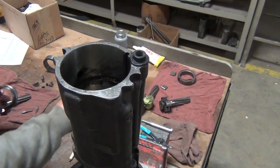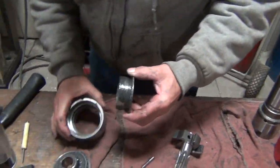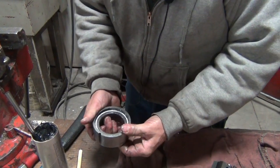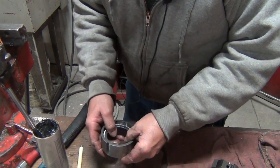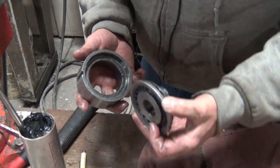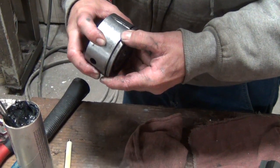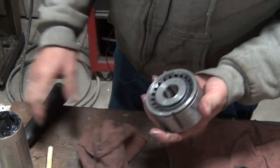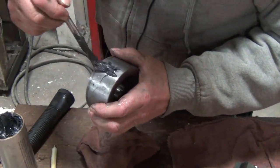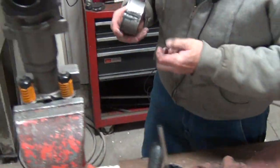We'll assemble the automatic valve here on the bench. Apply a little grease, slide that in — see how nice it moves. It should move freely. If you have to fight with it, it may have just a tiny piece of dirt or a piece of lint off a shop rag, so make sure that works freely. And make sure we grease the groove for the alignment pin, because we don't want that sticking.